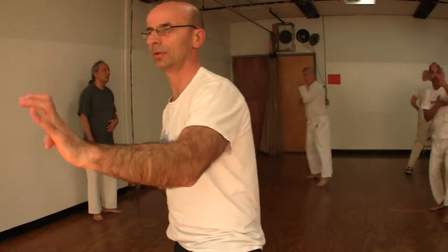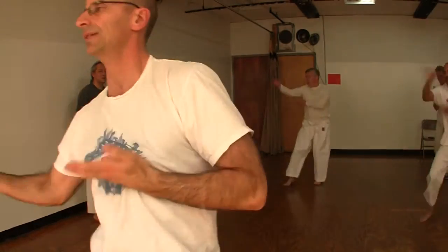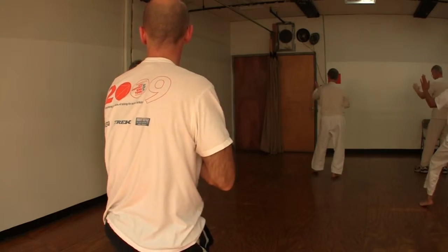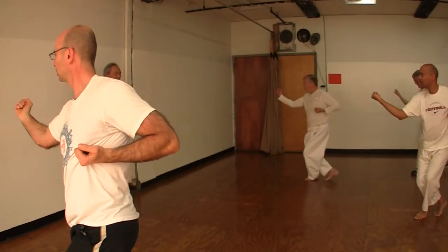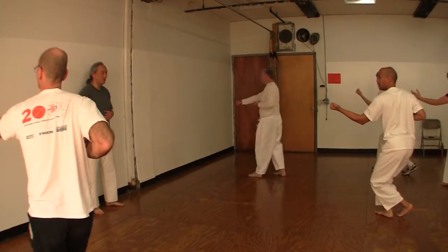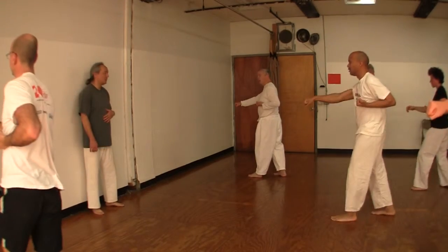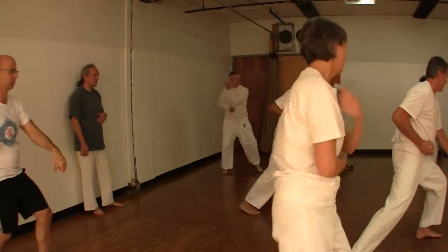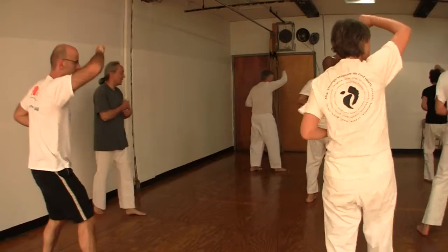Cool. Ju. Ichi. That's good. Ni. San. Shi. Go. Rok. Shichi. Ichi. Ku. Ju.